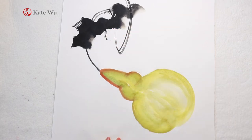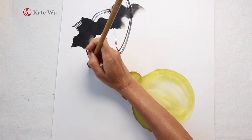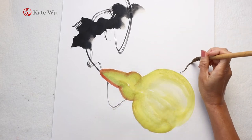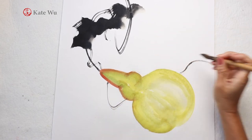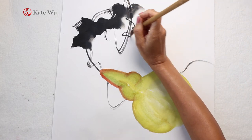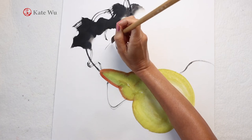Other climbing vegetables such as loofah, cucumber, and pumpkins are also popular subjects for Chinese painting. If you are interested in seeing more demonstrations, please subscribe and press the bell notification button for future videos.